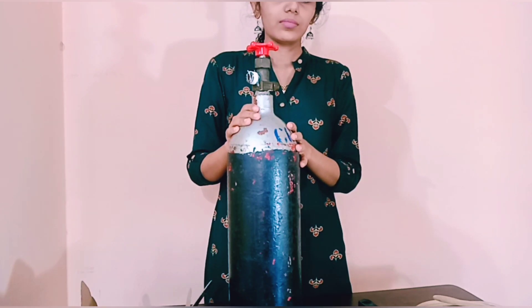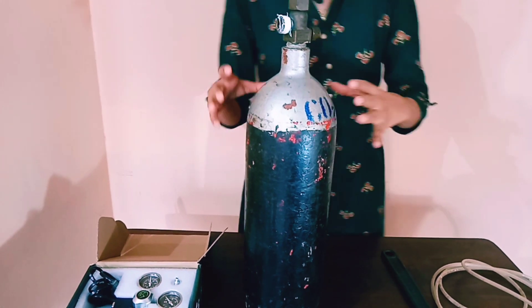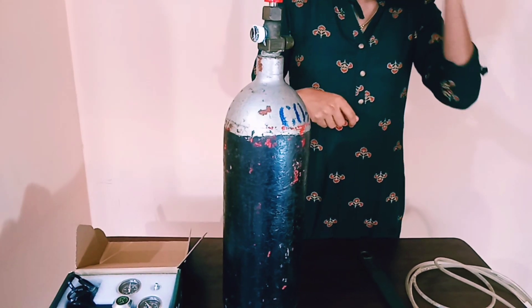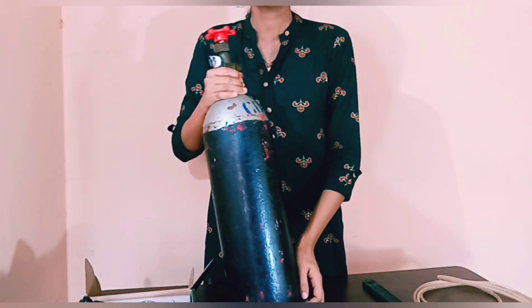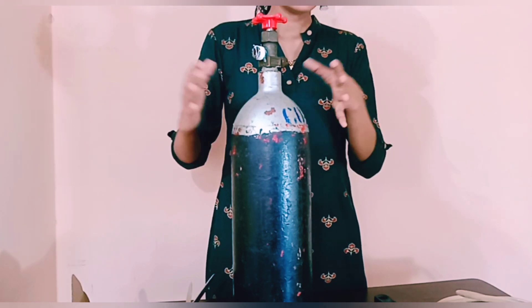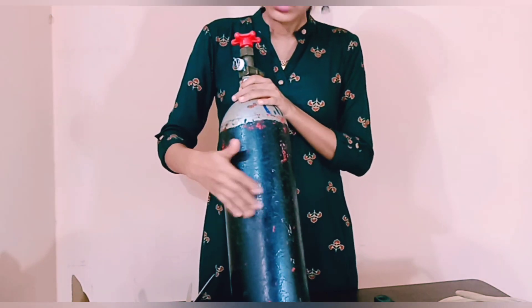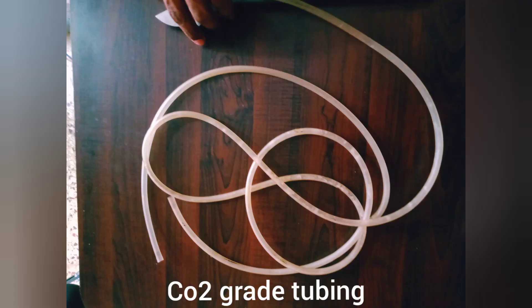I am using a 3 kg cylinder — 2 to 3 kg is good enough for most setups. This will last around 8 to 10 months for my 1.5 feet tank. How long it lasts depends on your tank size, and you can refill afterwards. A refill costs around 500 to 800 rupees. Other parts required are a CO2 regulator and CO2 tubing.